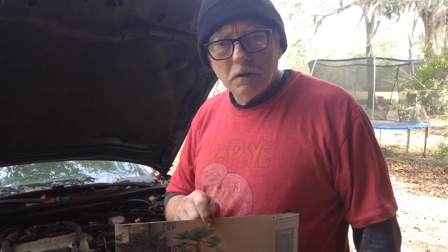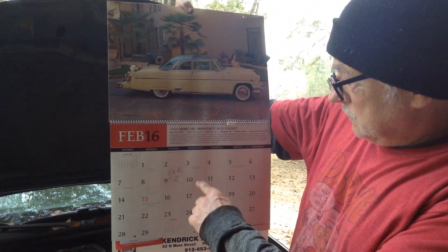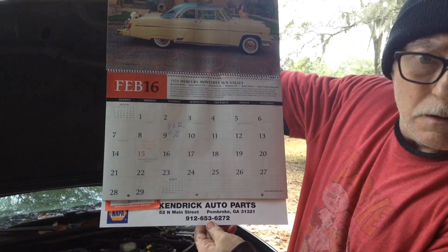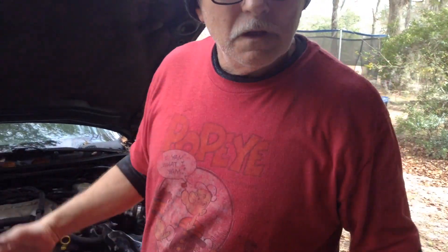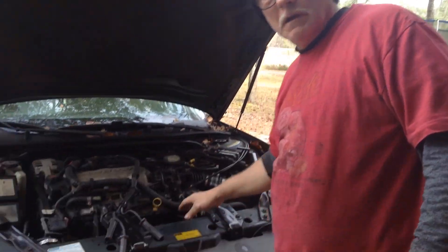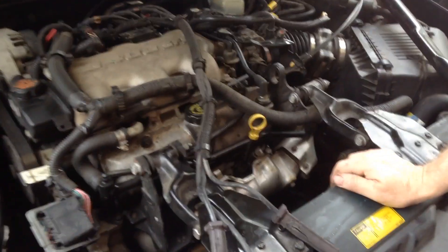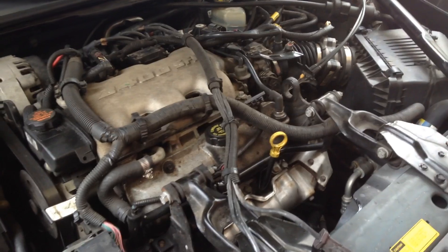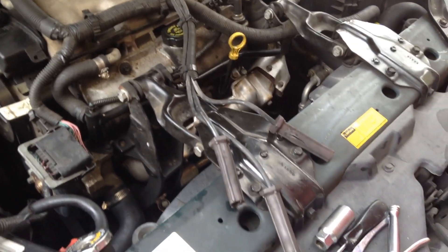Hey y'all, it's me again. Today is February the third, down here in Georgia. I got a 2000 Monte Carlo here and we're getting ready to give this thing a new tune-up — coil packs, the ignition module, spark plugs, wires, a whole lot of little things that got to be done. The car's got a hundred seventy thousand miles on it.